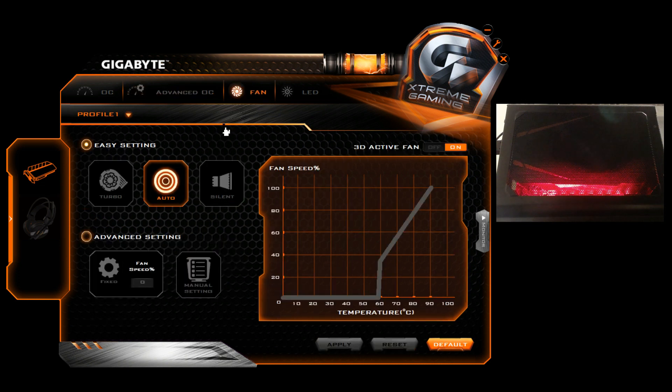You have your fan settings so you can adjust how you want your fan to work — at what temperatures to kick it up — with advanced settings. And there's an LED option.